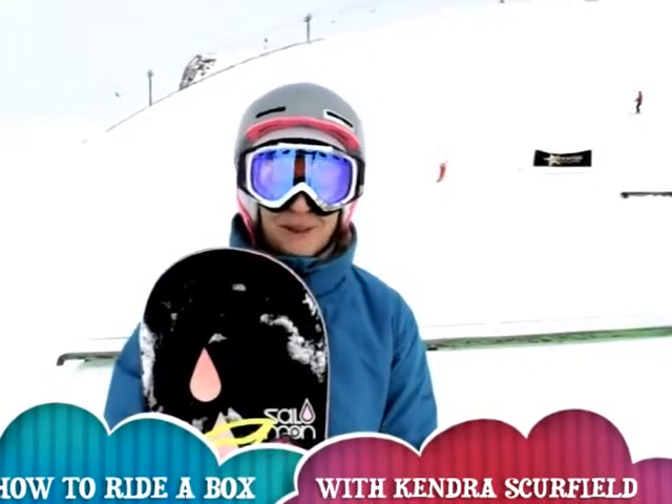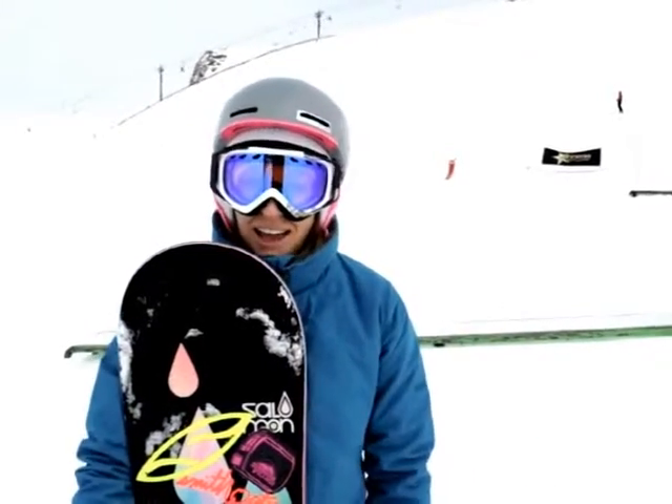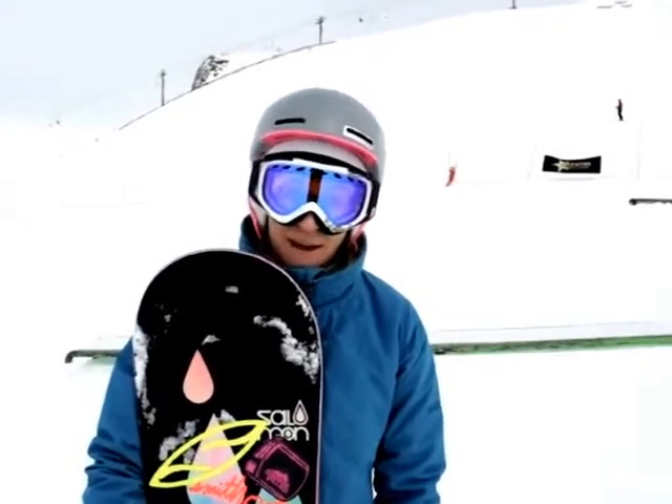Hi, I'm Kendra Scurfield and we're up at the Sunshine Village Terrain Park. Today I'm just going to walk you through on how to hit a rail or a box for the first time.